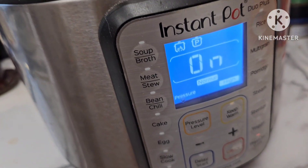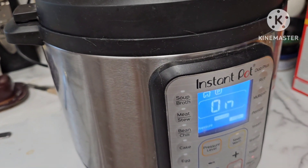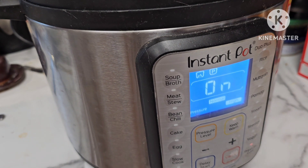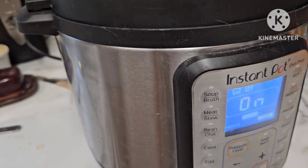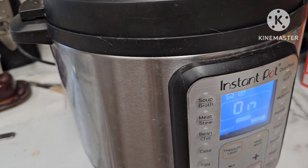It's gonna go for about two hours. If I start smelling it and it might be done, I'll check it sooner, but we'll see how it goes. I'll be back with you — it'll just be a second for you, but a couple of hours for me.